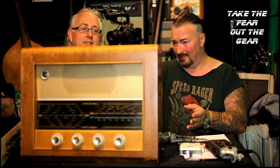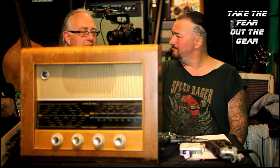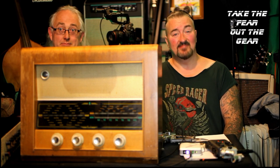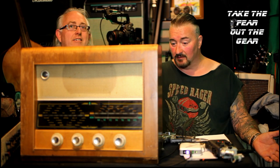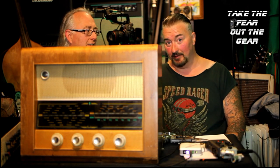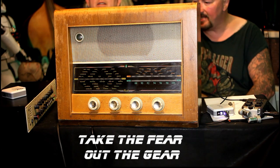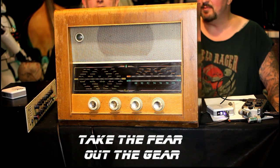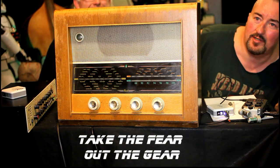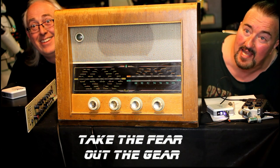If we can't get a sound out of this, assuming the valves will light up, then there's something wrong. Being no valve expert, what we'll do now is show you the back of it and Seaside will probably explain what's going on inside. Here it is - it's an old Bush valve radio, and all the valves are lit up at the back. So we haven't bothered filming all of that for you. The radio is king, it's in shot and we are not.